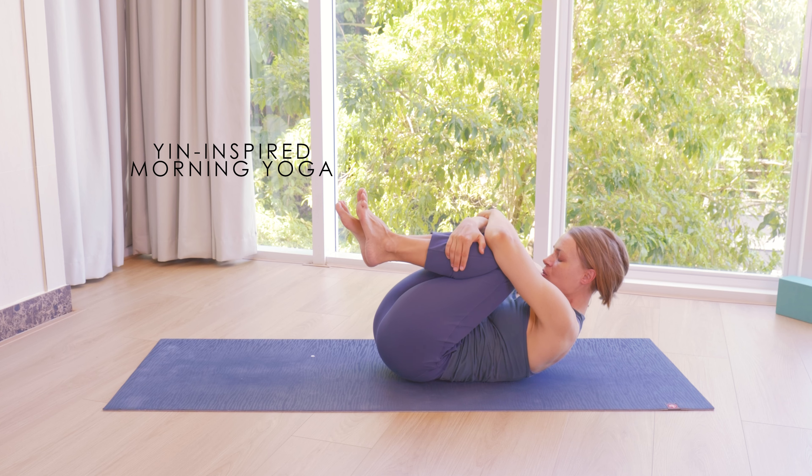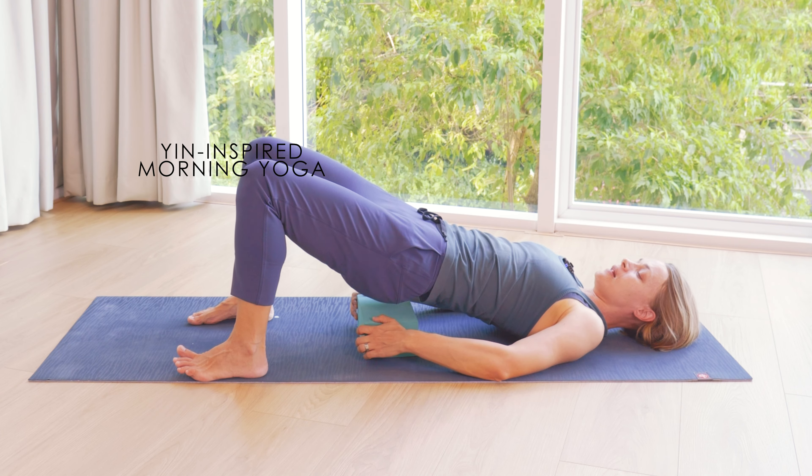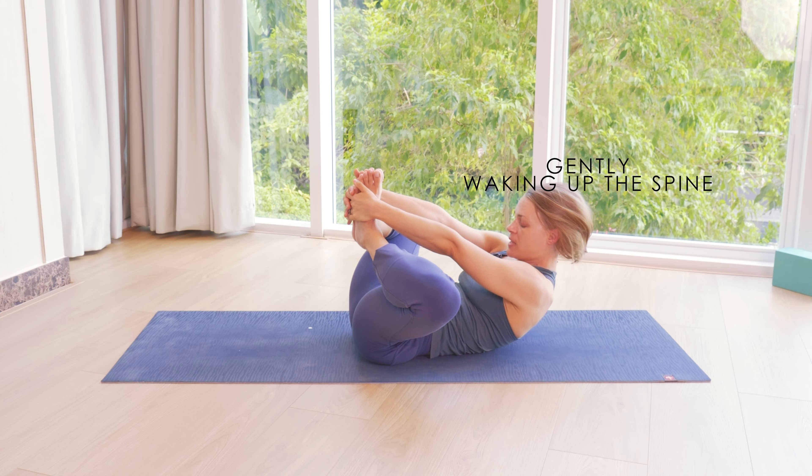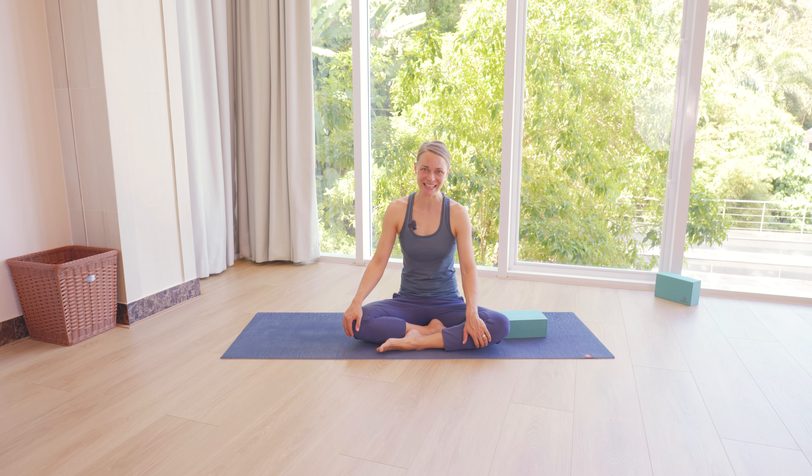This week I'm going to lead you through a yin style morning yoga practice. We're going to start from lying down, gently wake up the spine and slowly get up, get ready for the day ahead. Let's get started.